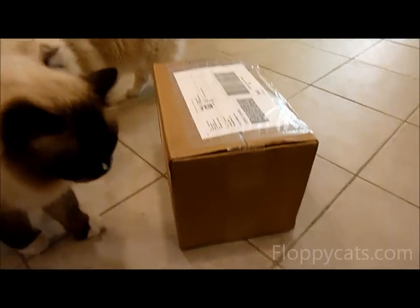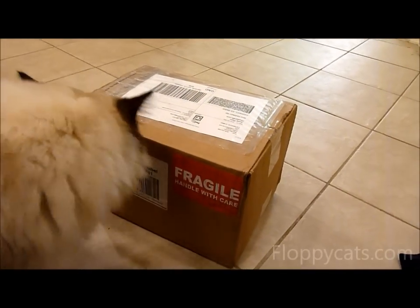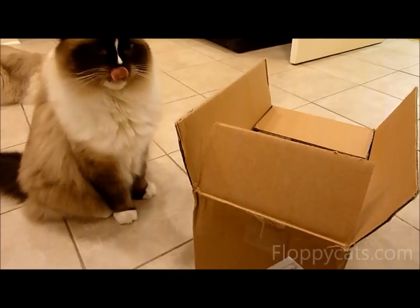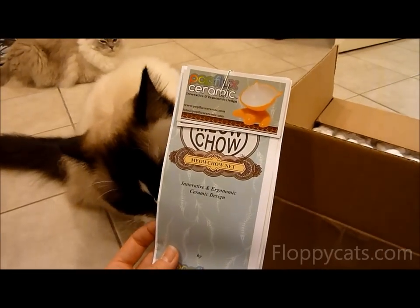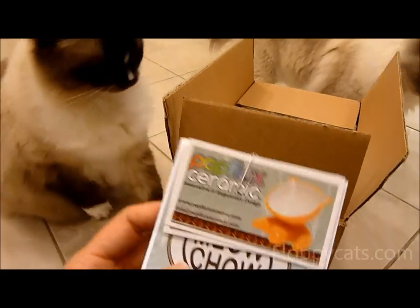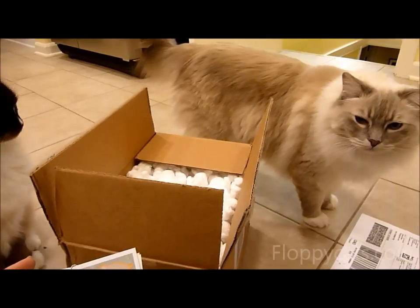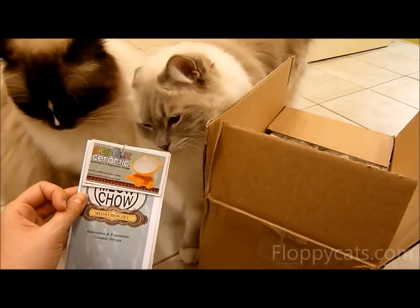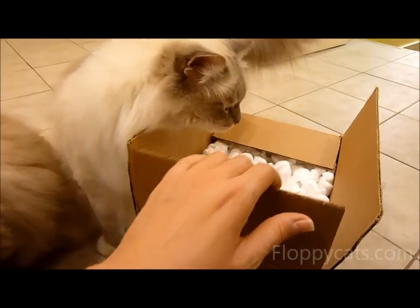We got another package in the mail today with 'fragile' written on the side. I have a pretty good idea of what it is. If you guys follow floppycats.com, you probably saw my post about Pop Flux Ceramics meow chow bowls — and it looks like that's what we got. One of the Floppy Cats readers, Genesis, told me she saw them at the Santa Monica cat show a few weeks ago.